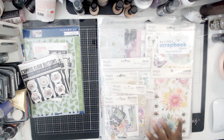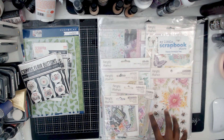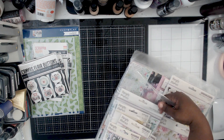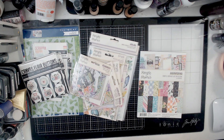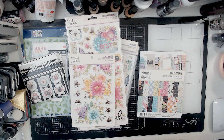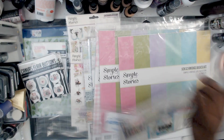The big thing I got was the Simple Stories Simple Vintage Life in Bloom collection. Let me tell you — this collection, I love almost everything about it. I'm going to say almost, because sometimes there are things that may not speak to you. I haven't gone through all of the ephemera pieces individually, but color-wise it really speaks to me. We're going to start pulling everything out — all this really fits tight in the Happy Scrappy bag. I like to keep it all together until I can either get it into a plastic container or just stuff it all in together as best I can.